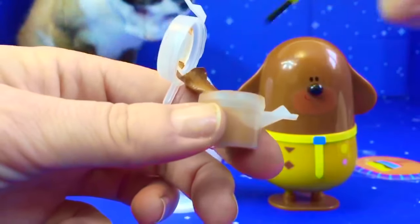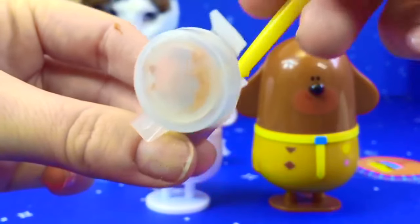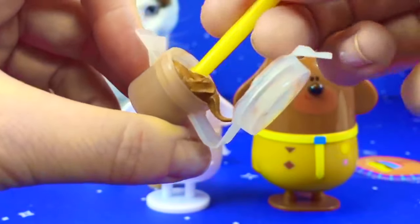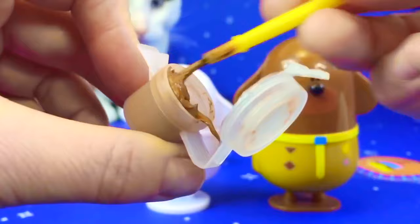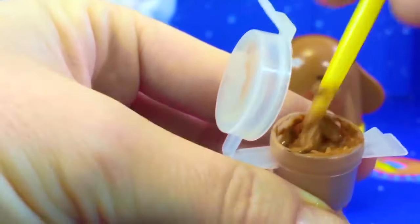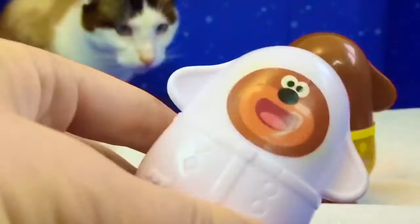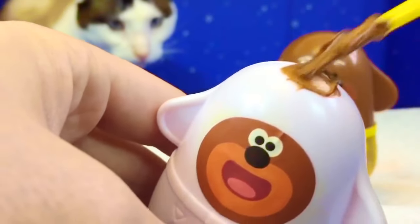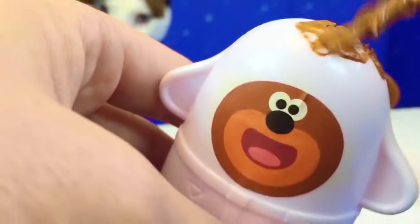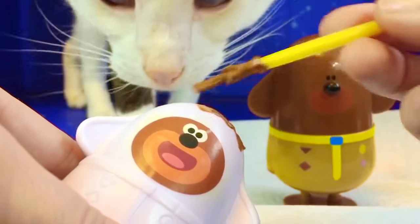Uh-oh! This paint looks sticky and dry. I think we better try and add some water to it, because there's not much paint coming onto the brush. A little water helped. It's still going to be a little bit chunky. The plastic Dougie is so smooth the paint doesn't stick to it very well. We may have to do a couple layers of paint.